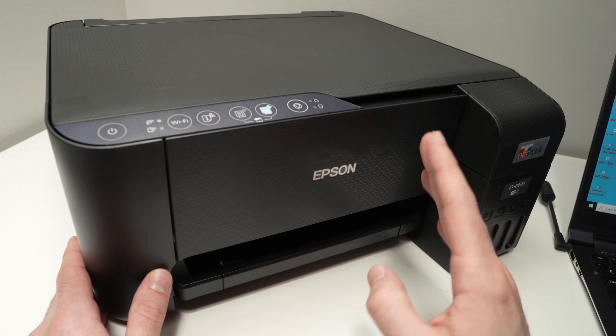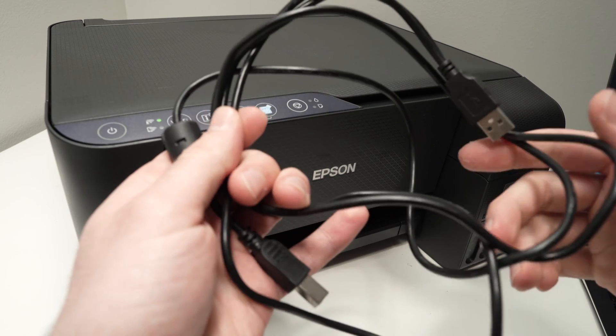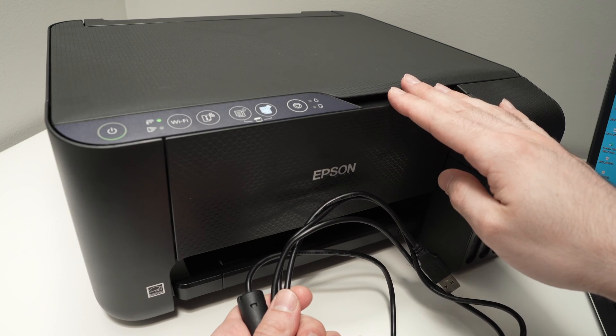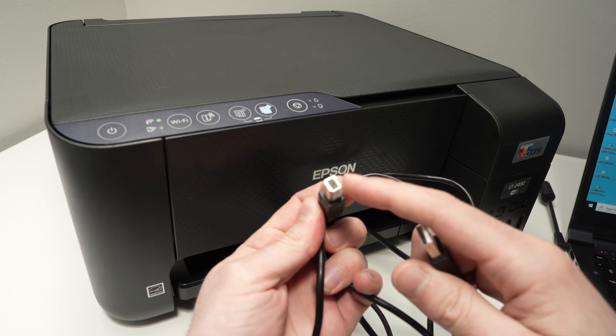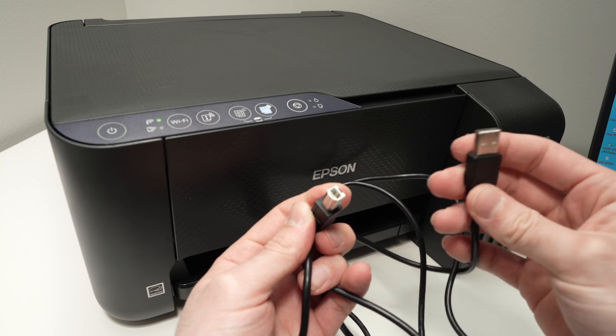If after doing this your problem is not gone, I'll show you what to do. You'll need a USB cable. This printer does not come with a USB cable, but it has a USB port in the back. You'll need a USB cable that has one end with a printer connector and the other end a USB connector.